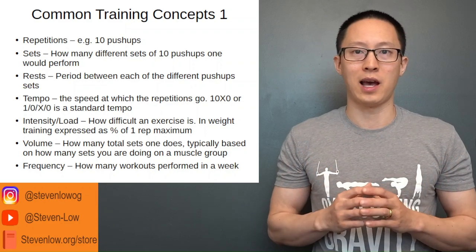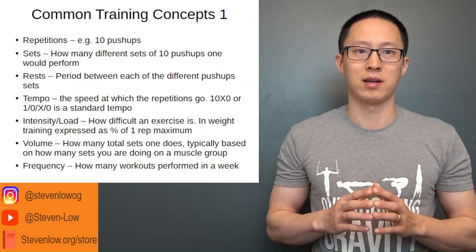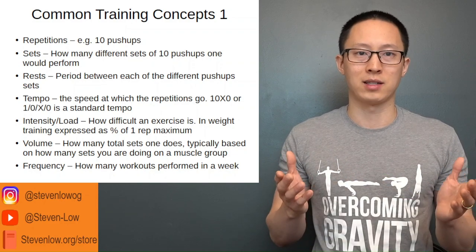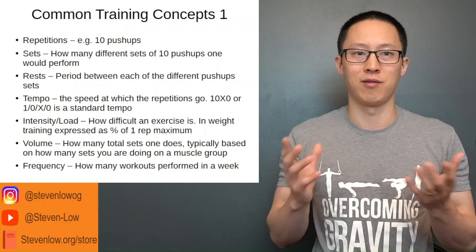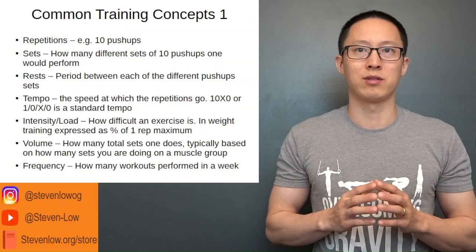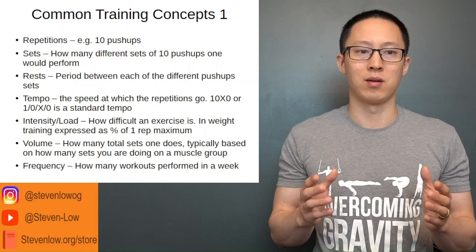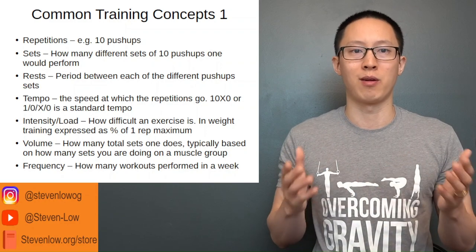Intensity and load is how difficult an exercise is, usually expressed as a one rep max. For example, with barbell exercises, if you could bench press 100 pounds, that is your one rep maximum, so working at 80 pounds is 80% of your one rep max. For bodyweight exercise, we don't necessarily go by load, but we understand that a percentage of one rep max generally corresponds to a certain number of reps.